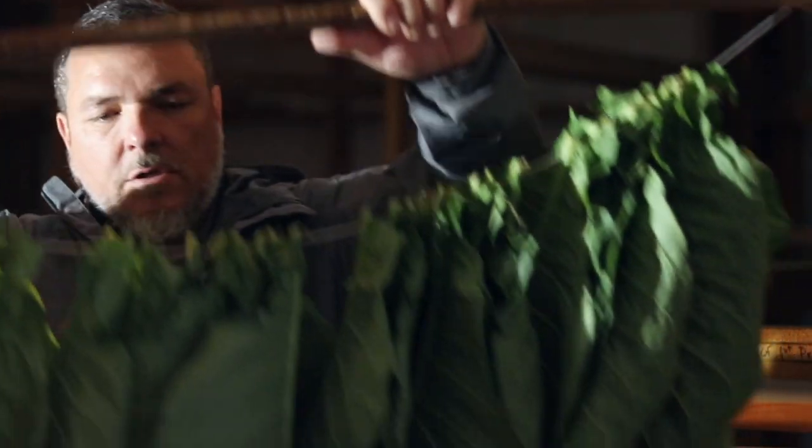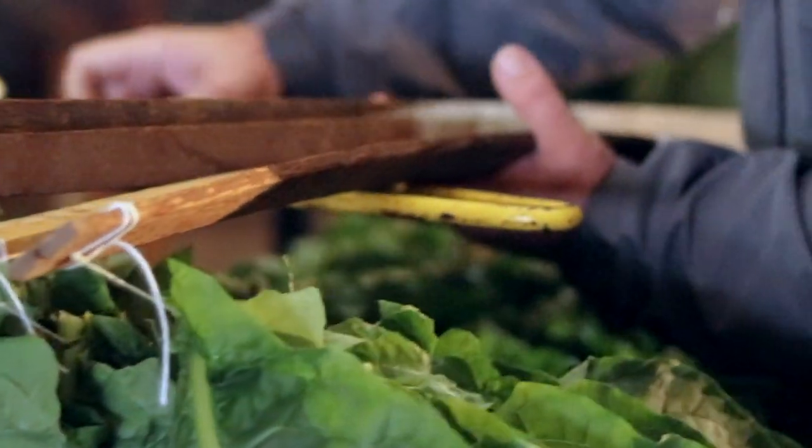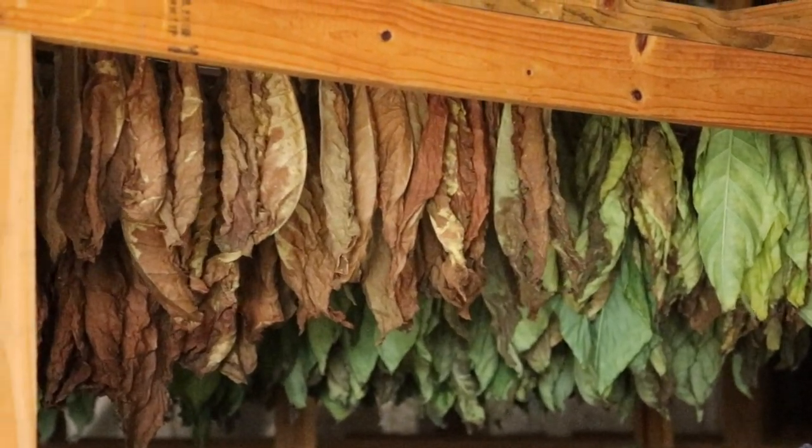Once the tobacco is strung up on a nice string like that, we bunch them up and hang them in the barn. It's really important when they space these out that there's enough airflow so the air can get in and dry this tobacco. In wintertime it'll take a little longer than it does in the summertime.